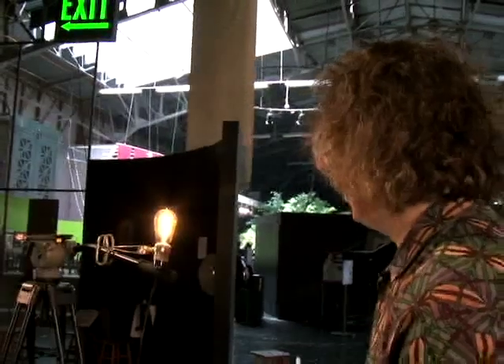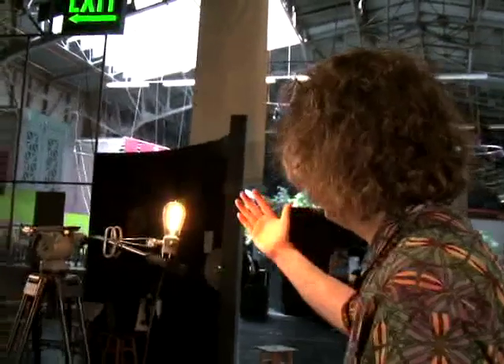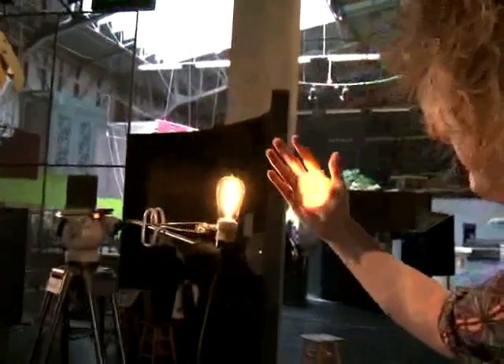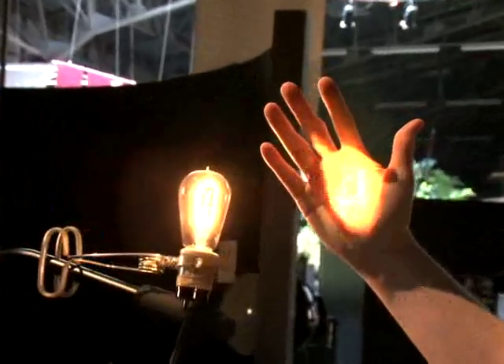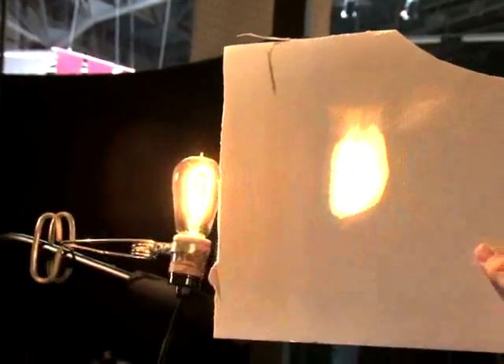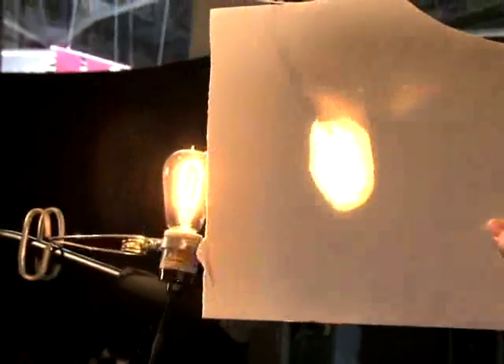So now I'm looking back away from the mirror so that I can see the image on an opaque surface. As I bring my hand in to where the image of the light bulb is, you can see on the palm of my hand the image of the filaments starting to form. And right there is where I feel the most heat from those filaments. If I bring a white card there, you can actually see on a better surface there is the image of that light bulb and the filament on the back of this card.